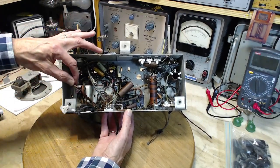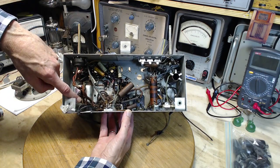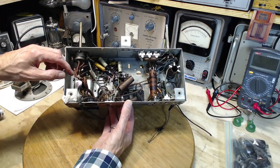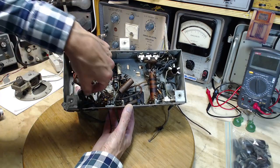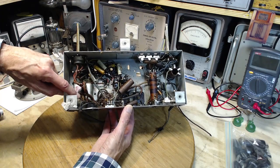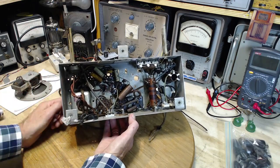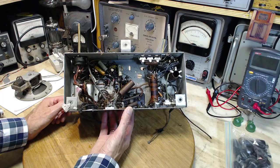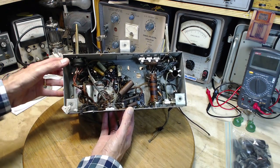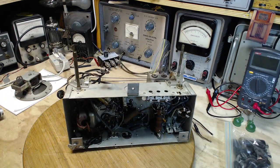Counting the wires: one, two, three, four, five, six, seven, eight, nine, ten. How did I get to ten? Let me try that again: two, four, six, eight, nine, ten. Ten wires. How do you get ten wires coming out of here? That's an interesting question in itself.